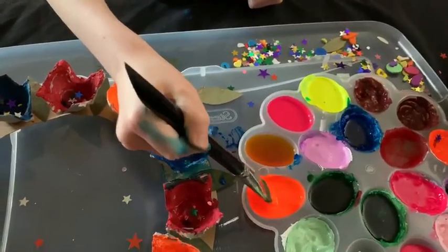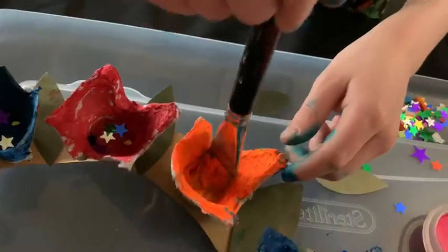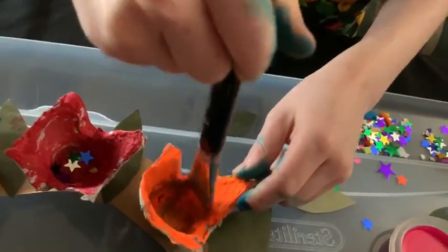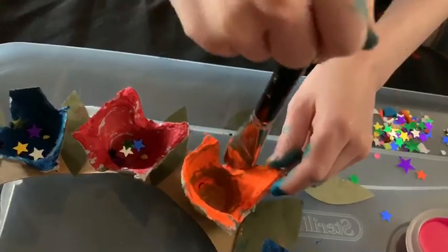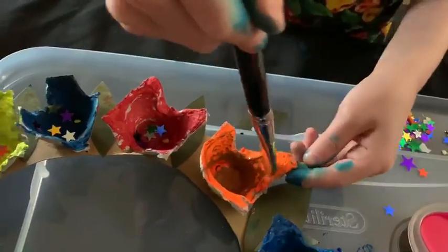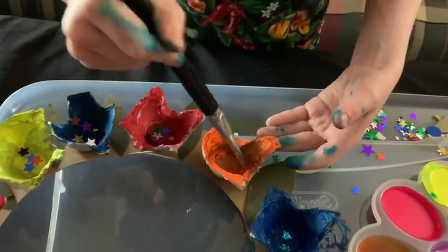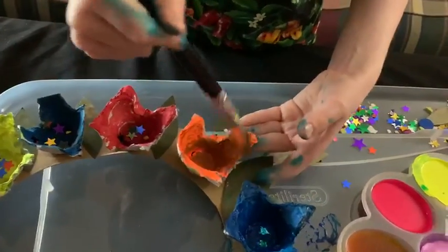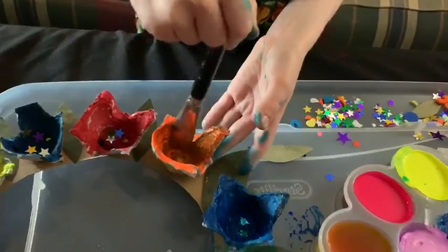Oh, you put it in the paint. Oh, you're making it a multi-color, huh? A multi-color, yes. Oh wow, that's beautiful. Thank you. And a little bit up here.